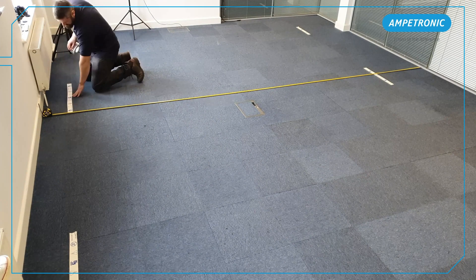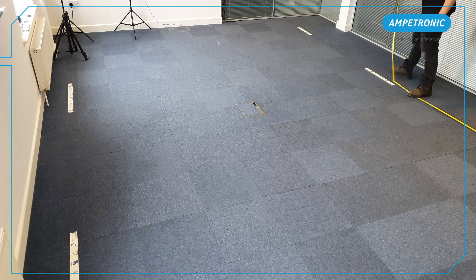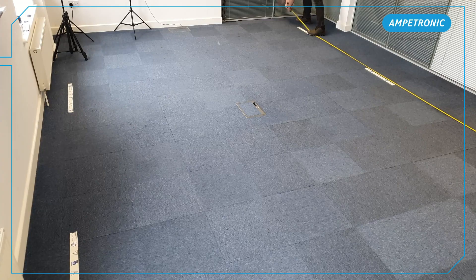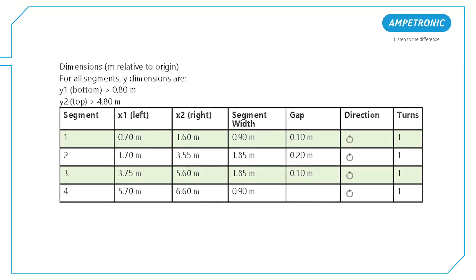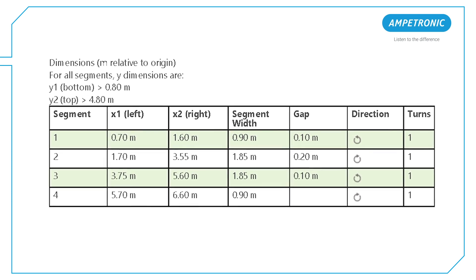If installing on concrete, you may wish to mark the full line with chalk or similar. Now we're going to measure from the front wall, the wall which is 0 on the X axis, and mark off each position in the measurements table, going through the list of start and end points of each loop segment in order.